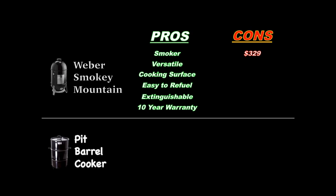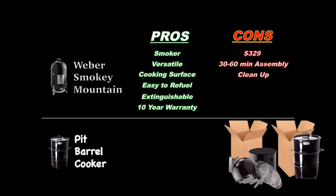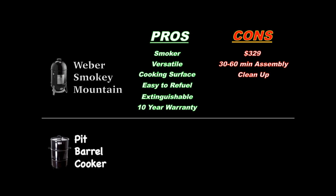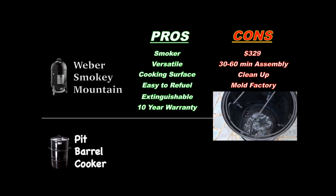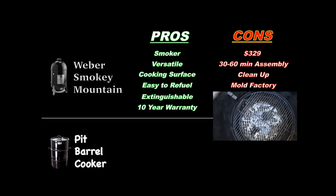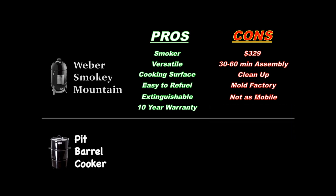Unfortunately at $329 it's a bit more expensive than the PBC, though still very affordable. Initial assembly takes 30 to 60 minutes, which is longer than the PBC. Cleaning the water pan of grease after a cook is no joy. By design the WSM lid keeps grease from dripping outside, but it allows moisture inside when it rains — even with the cover on. Leave it outside in summer and you've got a mold factory. Moving the WSM while cooking is possible but not easy or safe. And because it has a thermometer and adjustable vents, there is some brain power required to manage it.